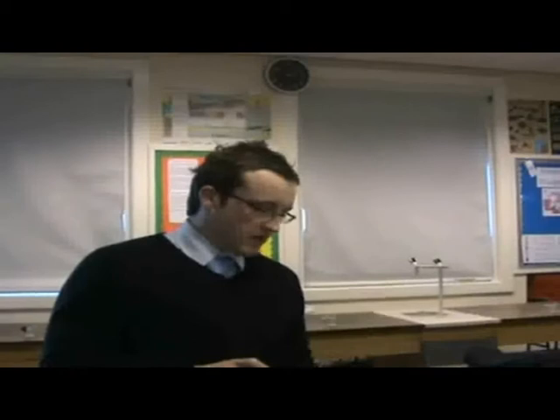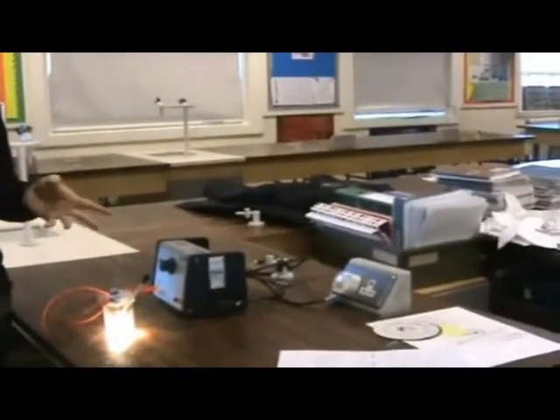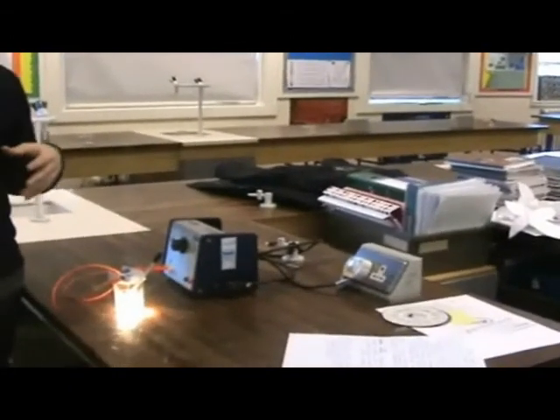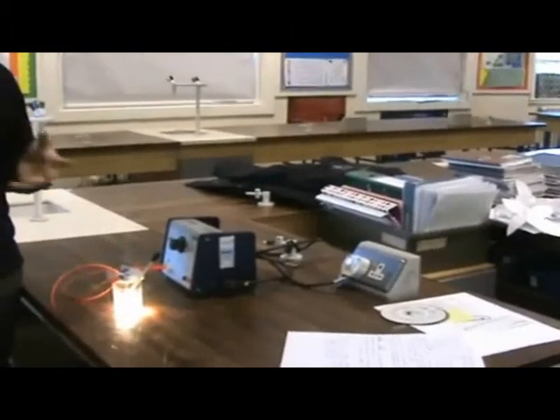Once you've done this experiment, you can obviously compare the results to an energy efficient light bulb — you can do the same experiment with that. If it's energy efficient, it would lose less energy as heat. Or you could use a range of different bulbs with different power ratings to see if the power of the bulb affects the amount of heat lost and therefore the amount of energy wasted.